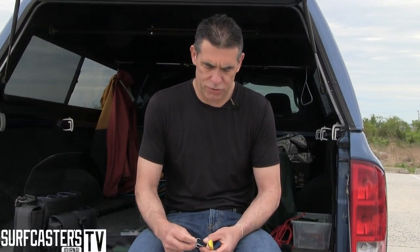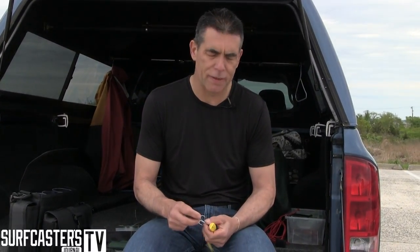I'm Zeno from the Surfcasters Journal. Today I want to talk to you about a simple tip that a lot of my friends have been using for years trying to extend the life of their hooks. The VMC hooks — great hooks. We all use them.